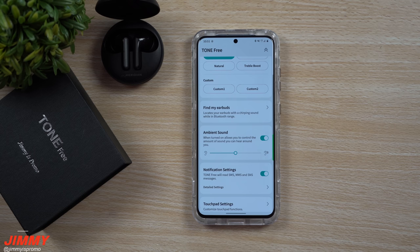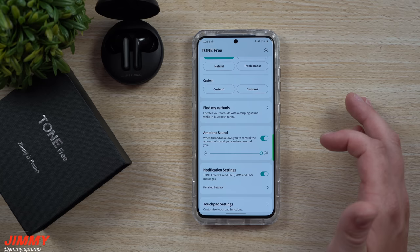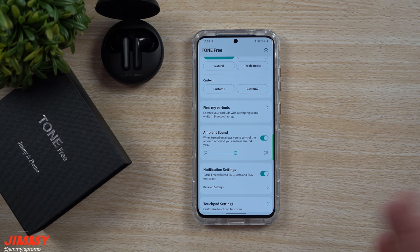Down here is where you can toggle ambient sound on or off. You can set it to low, medium, or high. So if you're outside walking across the street, turn it up high. If you'd like to block out a little noise but still hear some of your surroundings, put it on low or medium.